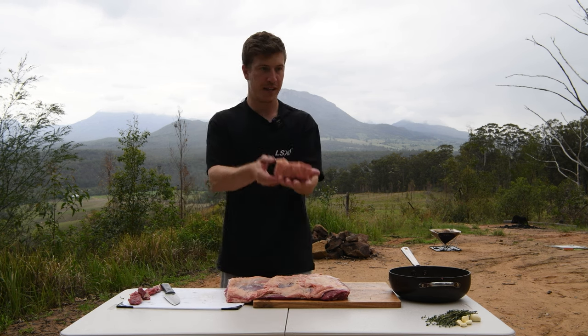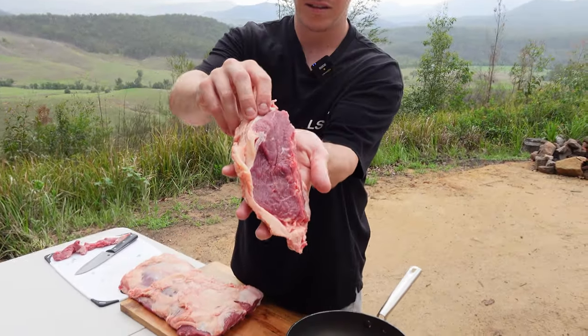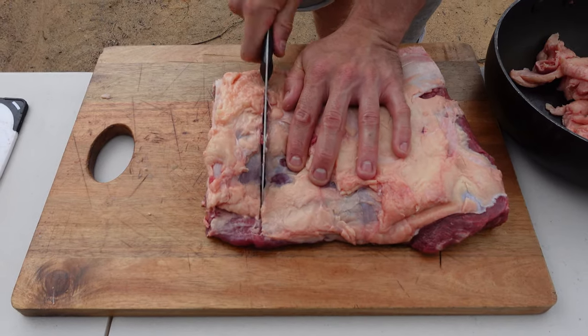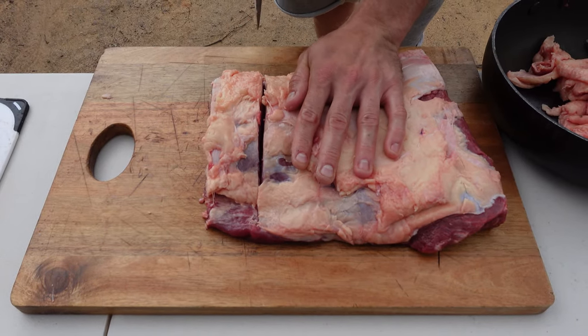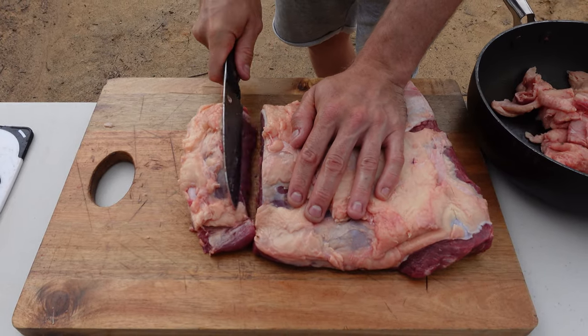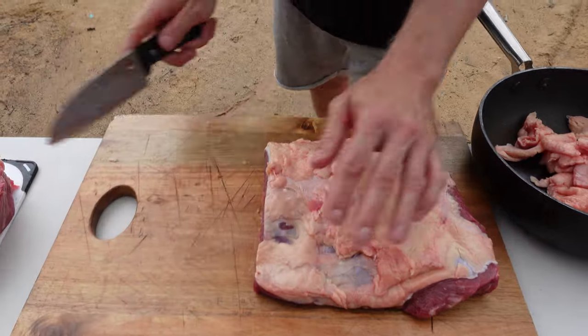So that's one steak there. This is often a bit easier to cut if you partially freeze it, but I just pulled it out of the fridge not long ago so it's still quite malleable — a bit harder to cut, especially with these slimy fingers.